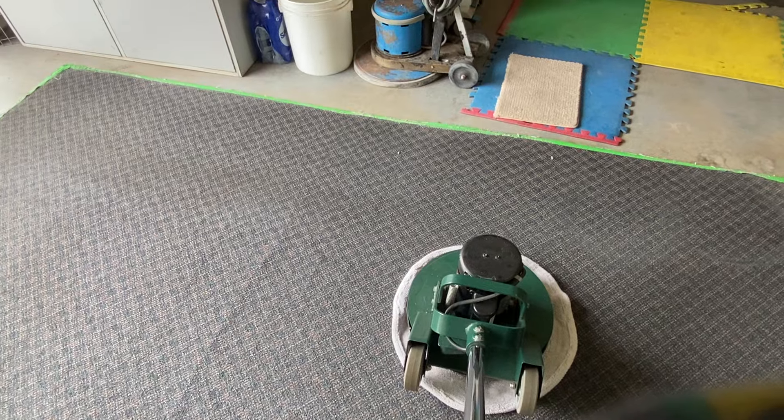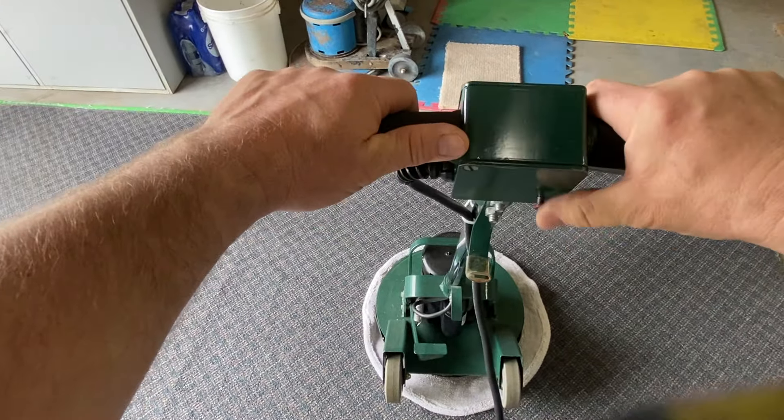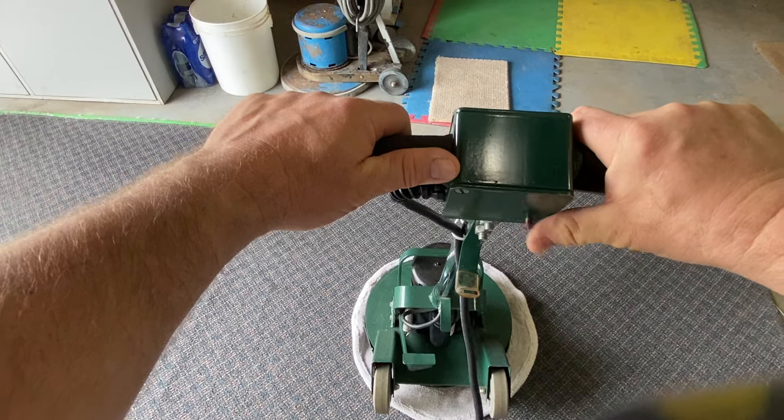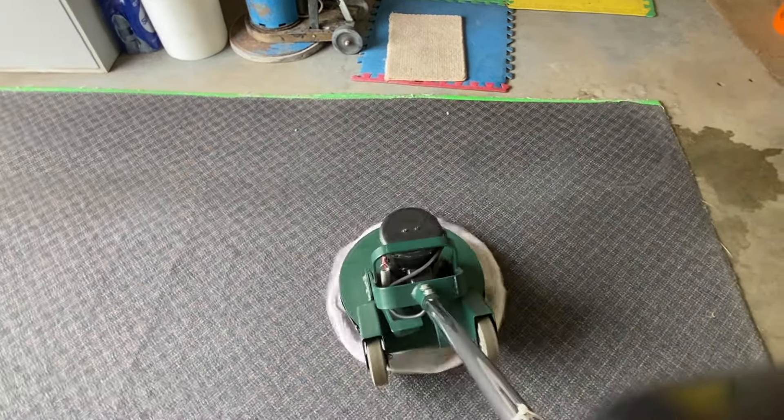I used it to decide whether or not it had a place in my operation, but I don't really think it does. Anyway, there's the safety lockout, and away we go.